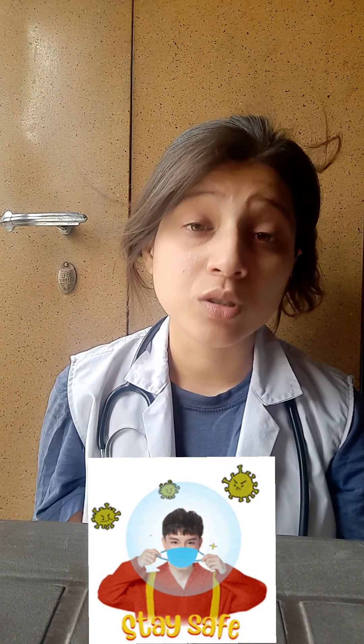Kuch bhi karlo, wear mask — yaad rahe, bahut zyada important hai mask wear karna. Those people who really don't know how to wear a mask and what is the main purpose of the mask, please go in the description box and check the link. If you touch the mask on the front side, try to discard it — don't reuse that particular mask. You have to cut the mask from the center with scissors and then discard it, especially for the COVID patient.